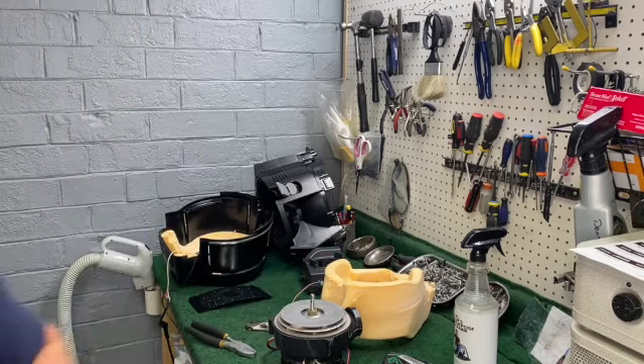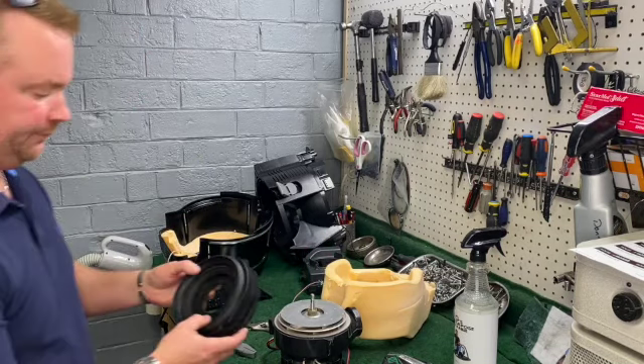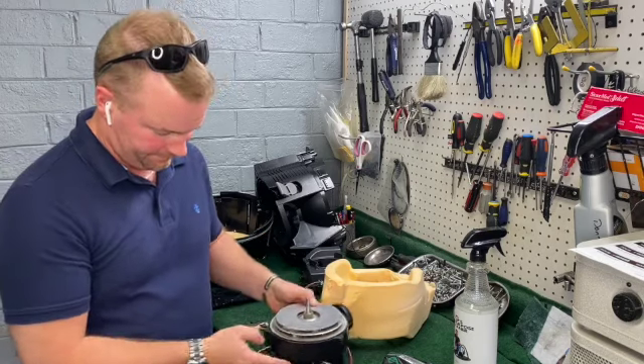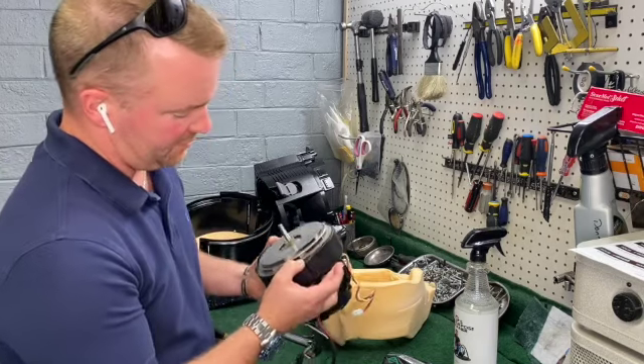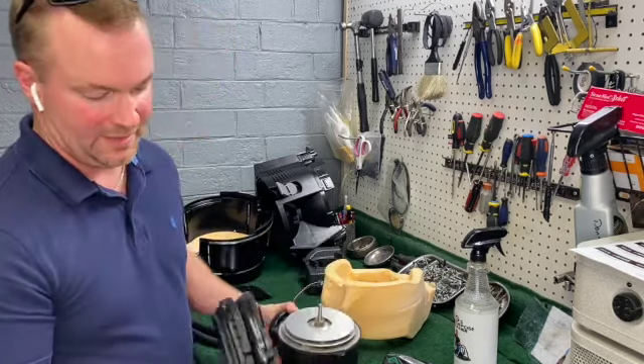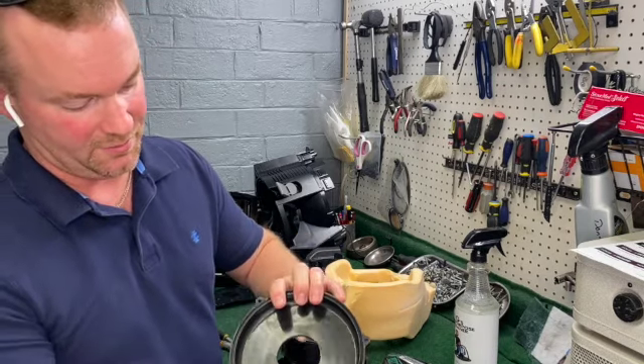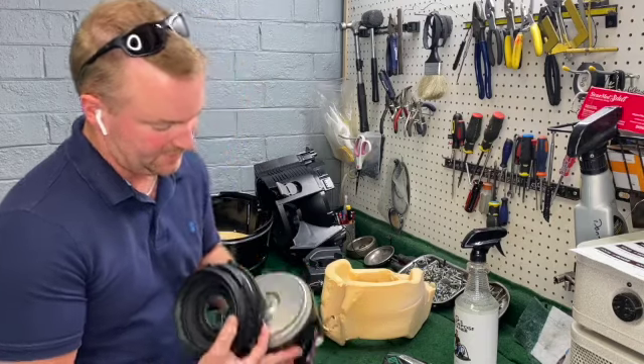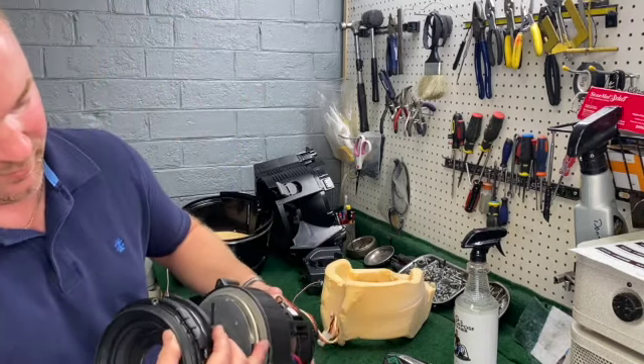Then we're going to take the motor housing. There's a tiny little rubber gasket that goes all the way around the inside of this. The way this housing is designed, this needs to line up for the back there.